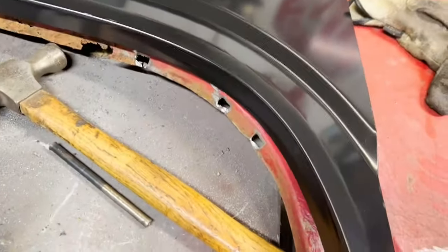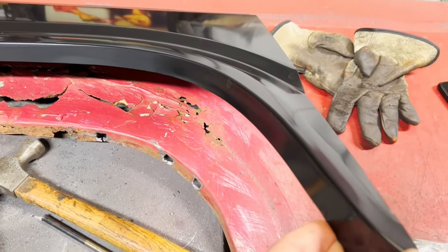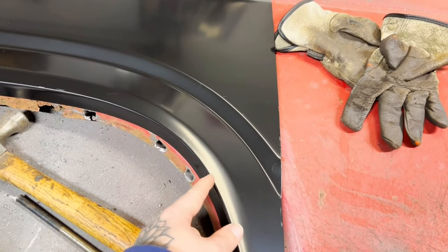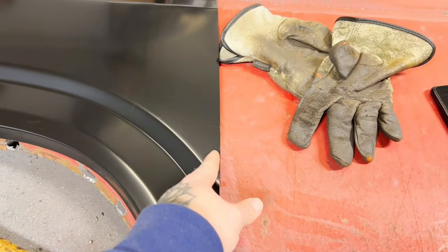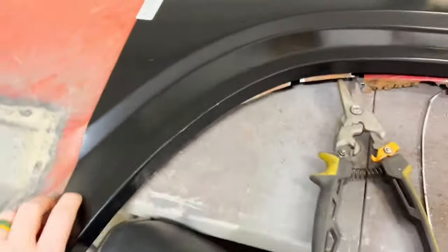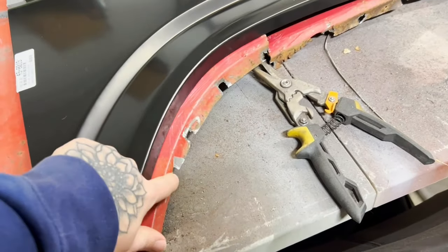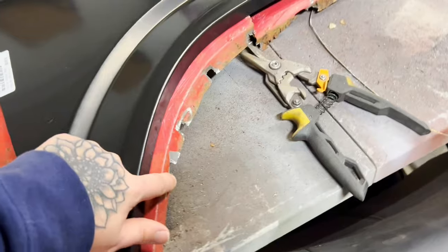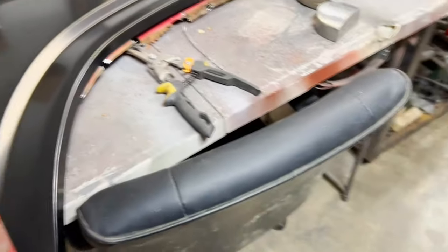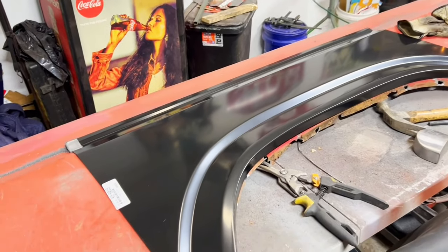Most likely going to start probably right here and go over and up. On this side it won't be as far over, but I am going to be replacing right here where I ground down to get it off. Like I said, it's not set in stone, but that's my thought process at the moment. Going to get out here in a couple of days and get to work on it.